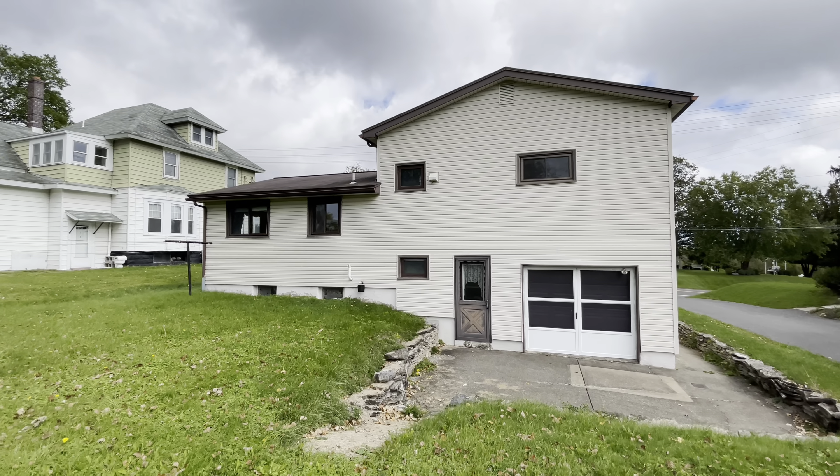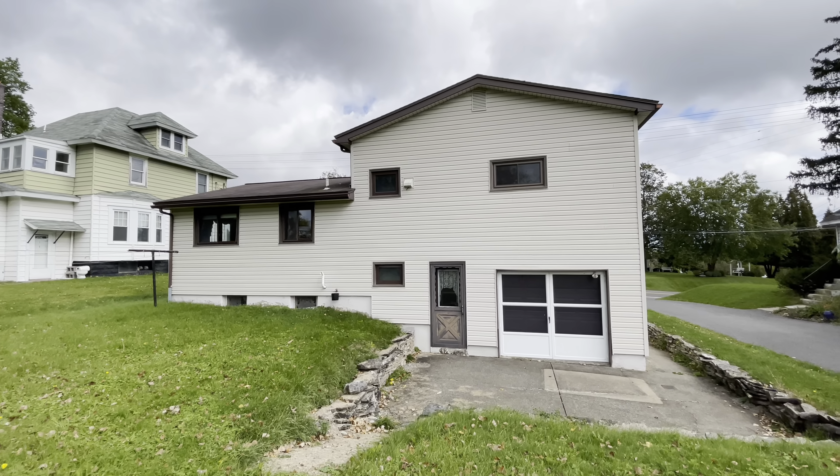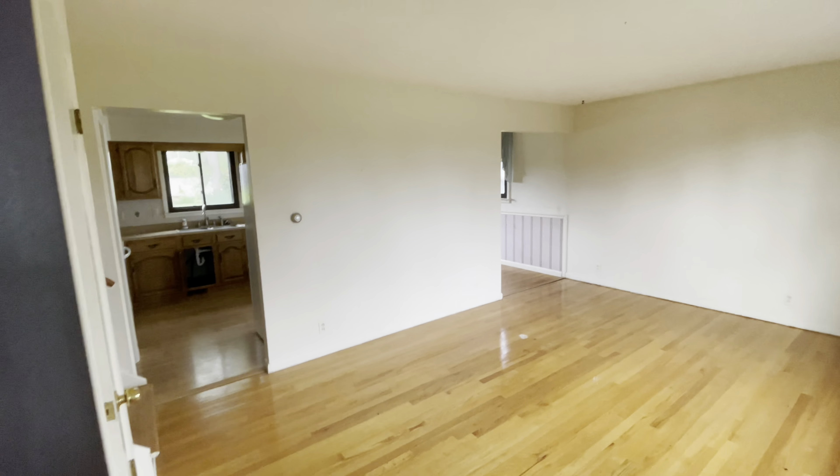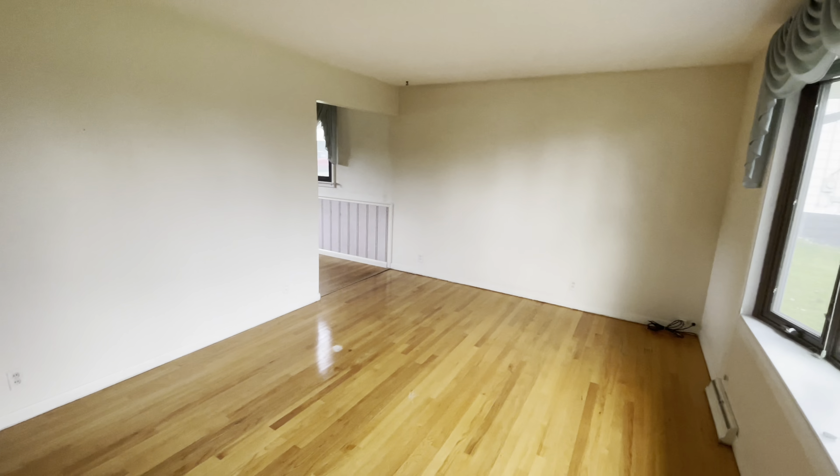Vinyl siding looks good. So far so good. 1,826 square feet — of course it's a split level, they're counting all the levels. Let's go take a look inside.